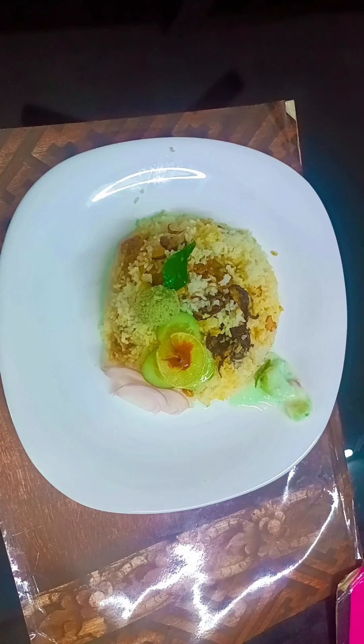Hello, today we are going to take a simple recipe. We are going to cut vegetables in the middle and add the vegetables.